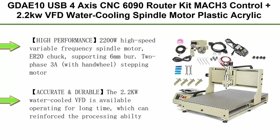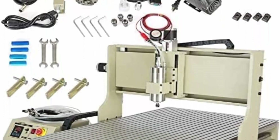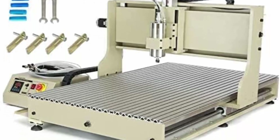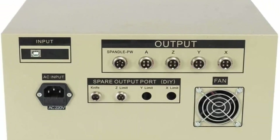Top 1: GDA-E10 USB 4-axis CNC6090 Router Kit, MACH3 Control, plus 2.2KW VFD Water Cooling Spindle Motor. Suitable for plastic, acrylic, PCB, PVC, wood carving, drilling, 3D milling, and engraving. Features a 2200W high-speed variable frequency spindle motor with ER20 chuck, supporting 6mm burr, 2-phase 3A stepping motor, and a water-cooled VFD for long run times, enhancing the processing capacity of the machine.